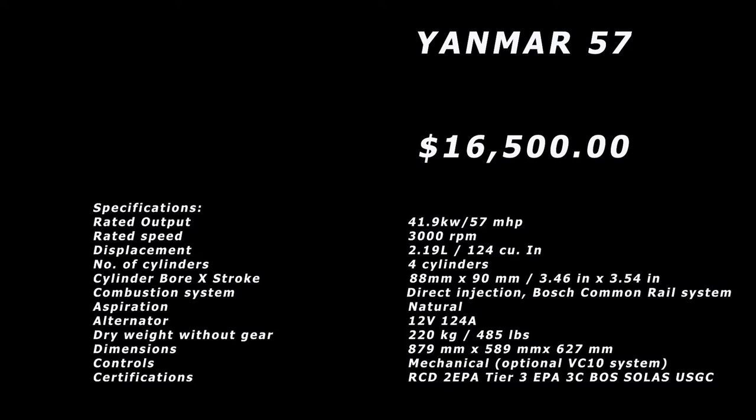Shopping around, your average price on the Yanmar 57 delivered to your door is about $16,500.